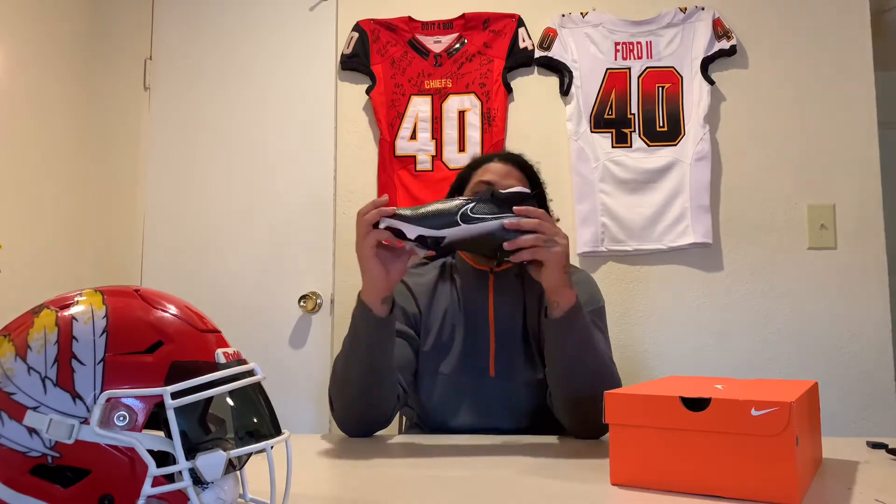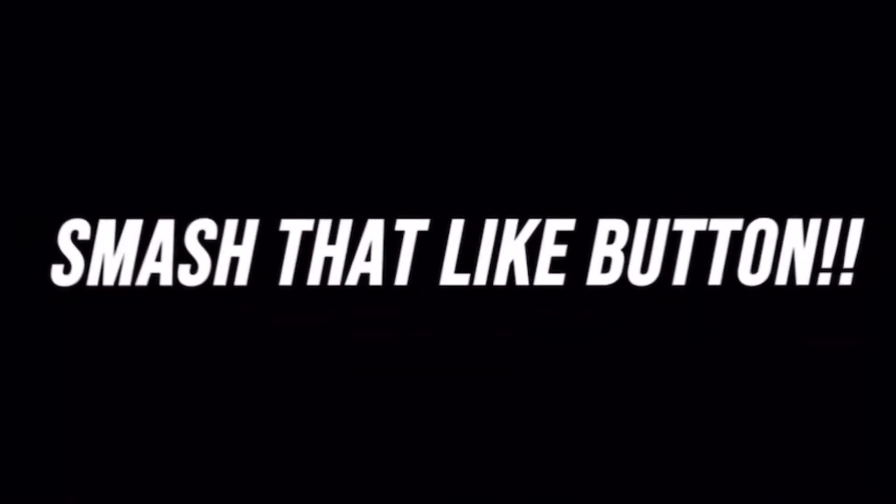Like, comment, subscribe. Alright, if y'all don't like or subscribe, I'm gonna slap you straight up - it is free. Hit the like button. Comment - like I said, if you think these are fire, pick up a cop. Hit me with the fire emojis in the comments.